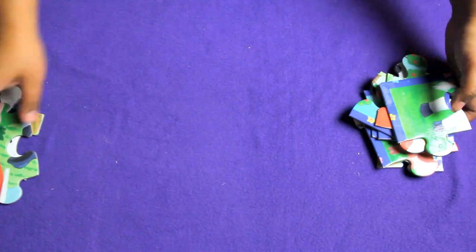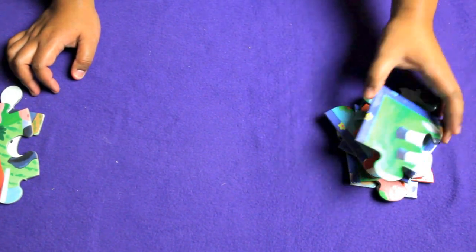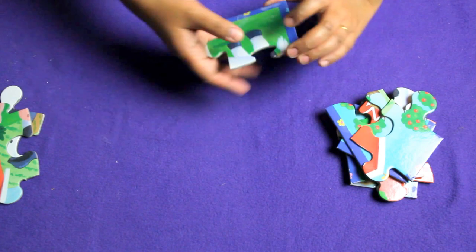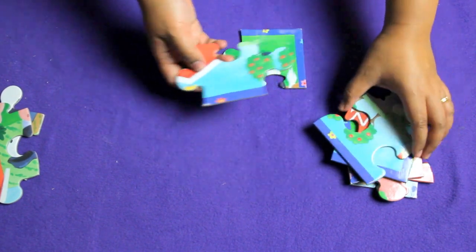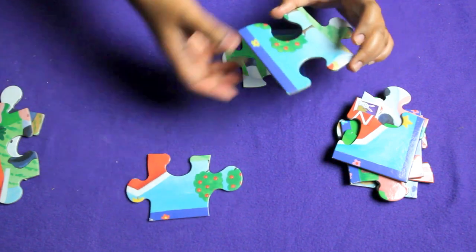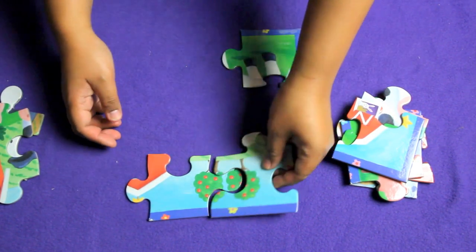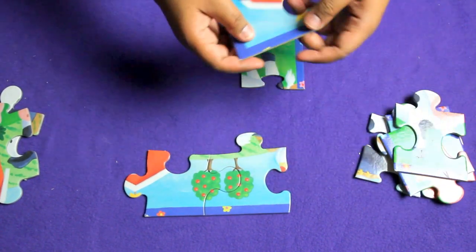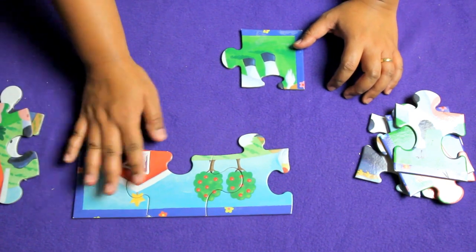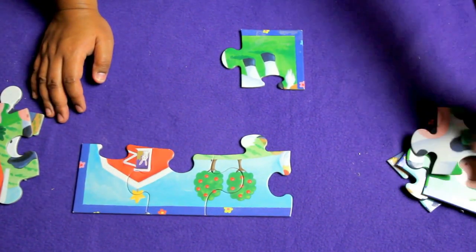This puzzle is really easy, so we'll start working on the side of the puzzle. You have a corner piece there and this one goes up here. What I want you to do is be on the lookout for the patterns and colors that come together.